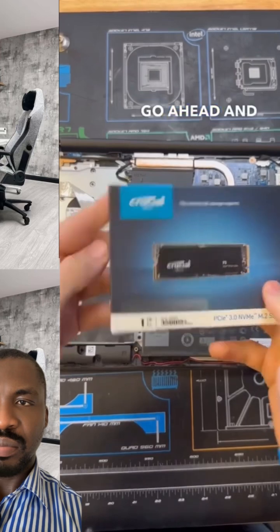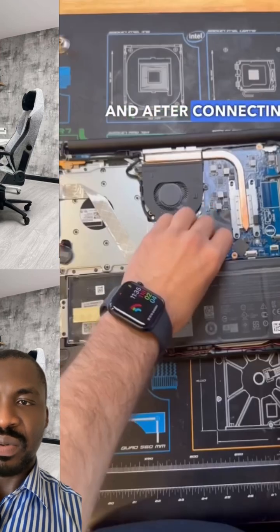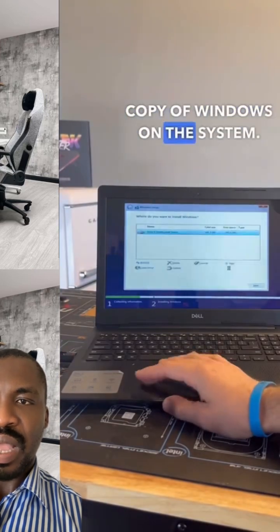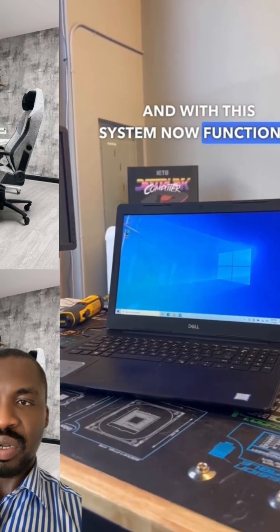Please share this video and follow my page for more. You have to back up and reinstall your OS.